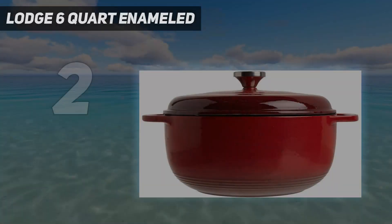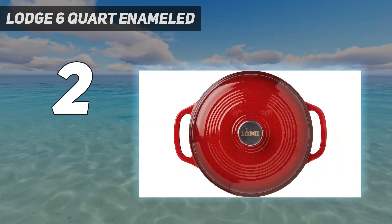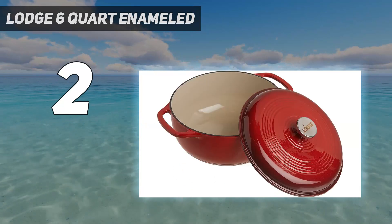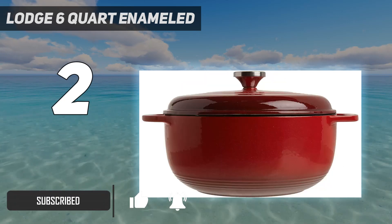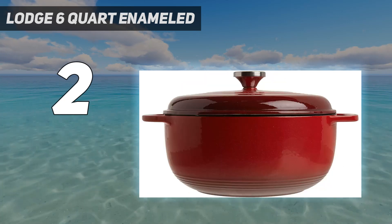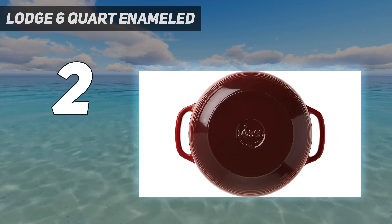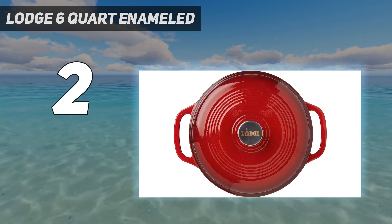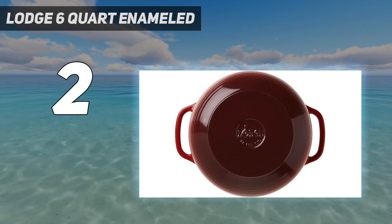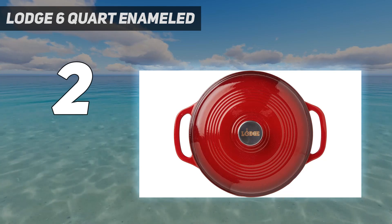Number 2 on my list: Lodge 6 QT Enameled. For a fraction of the price of Le Creuset, the Lodge Essential Enameled Cast Iron Dutch Oven can handle all types of cooking, from boiling to braising to roasting and baking, and it's a favorite among Southern Living editors. 'I have this one from Lodge and it's my mealtime workhorse,' says Betsy Cribb Watson, senior homes and features editor. 'I use it for everything — plus it looks pretty on my stovetop.' The cast iron construction provides heat retention and distribution that rivals much more expensive brands.